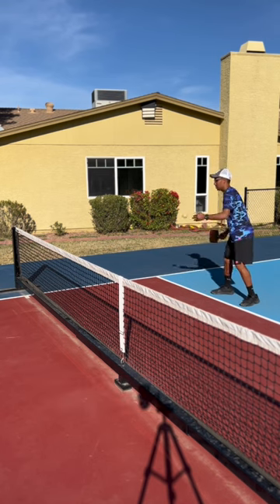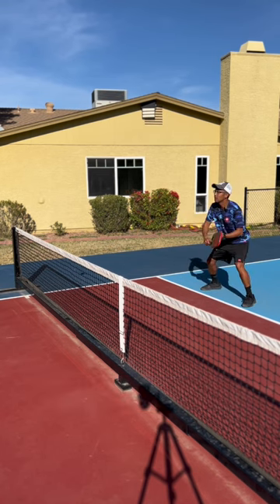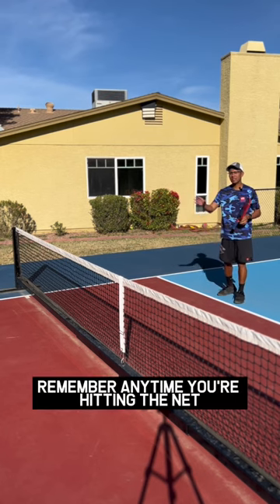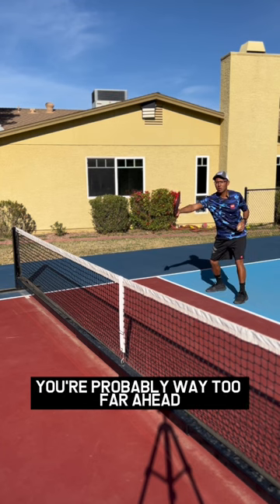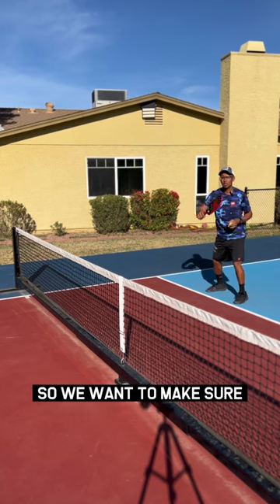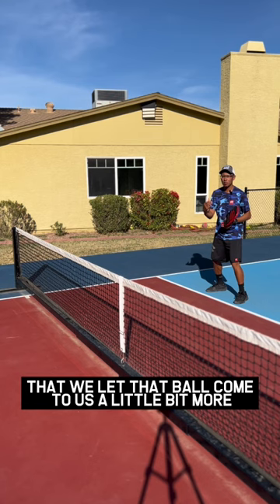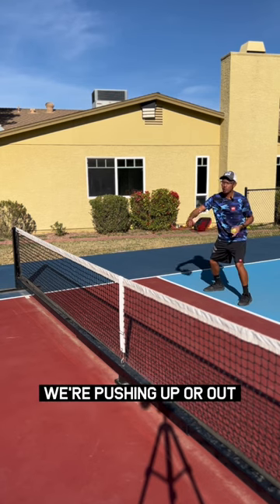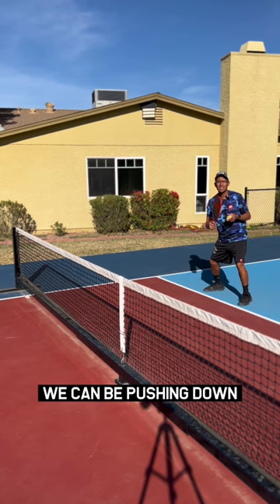So it's going to look like this. Remember, anytime you're hitting the net, you're probably way too far ahead. We want to make sure that we let that ball come to us a little bit more. And we also want to make sure that we're pushing up or out — we can't be pushing down into the net.